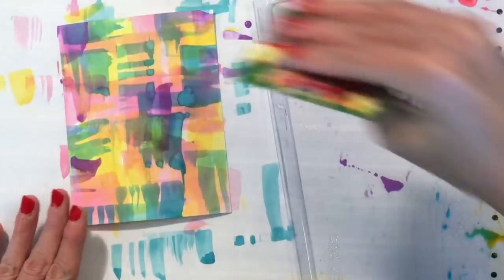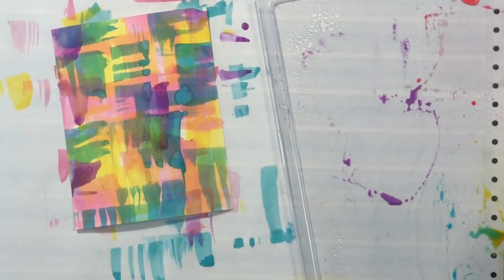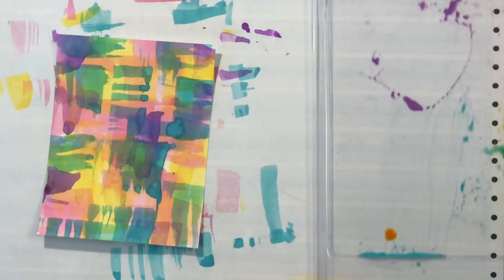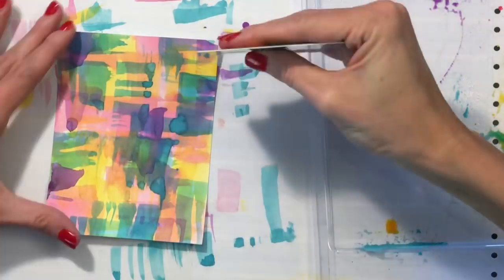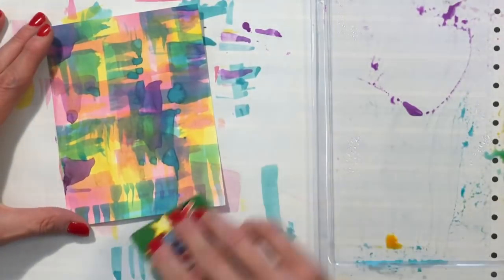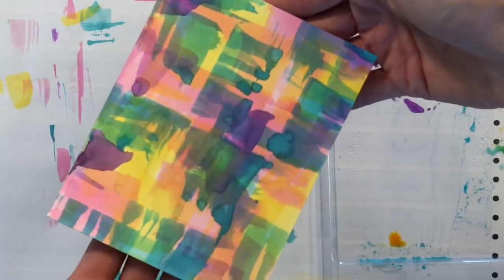And last, I'm finishing up with just a little bit of Wilted Violet. This is the one I have to be very careful with because it can kind of go a little brown on the yellow and on the orange where the Picked Raspberry and Wild Honey mixed. So I just used it very sparingly, but I did like the little bit that the purple added. And now I'm finishing up with a little bit more of the Wild Honey here just to kind of fill in some of those spots. And that's all done.